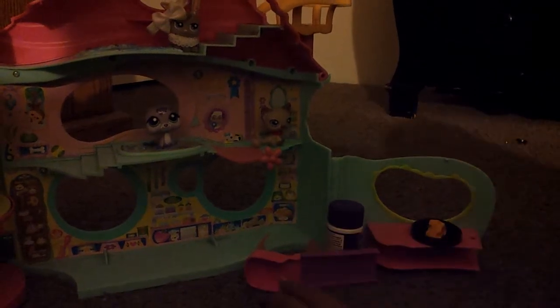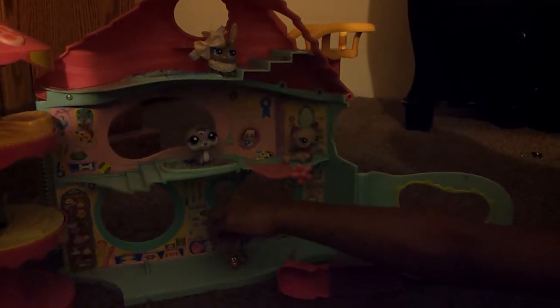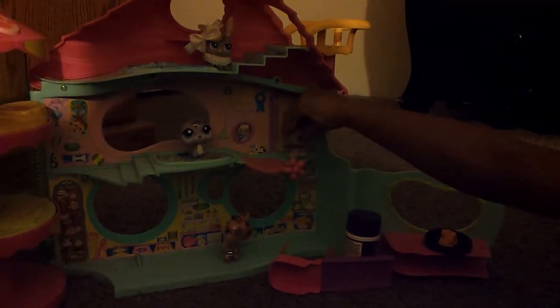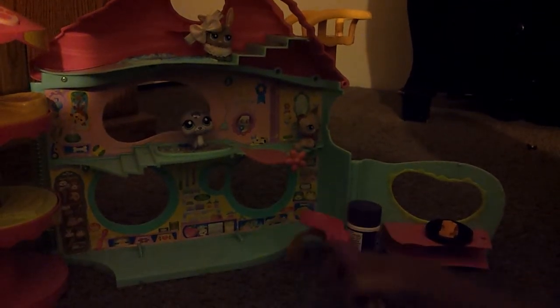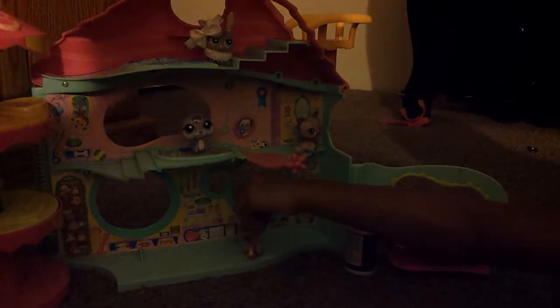I'm going to go get the girls. Girls, come down here — it's cheesecake time! Yay! Wow, somebody's goofing. Why do we need this one? Hurry up, girls, get ready.